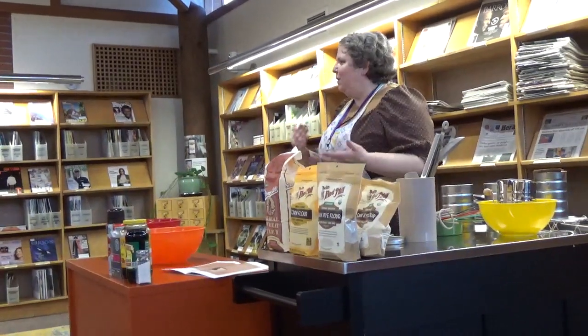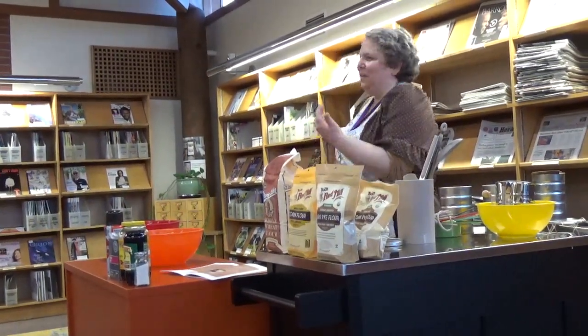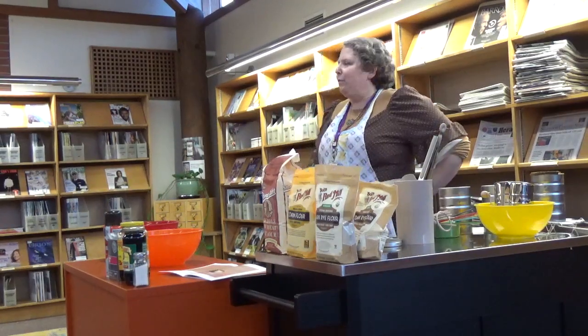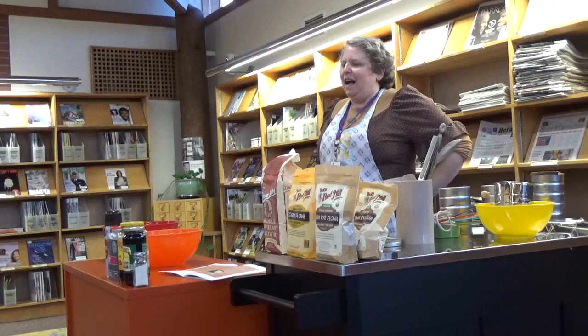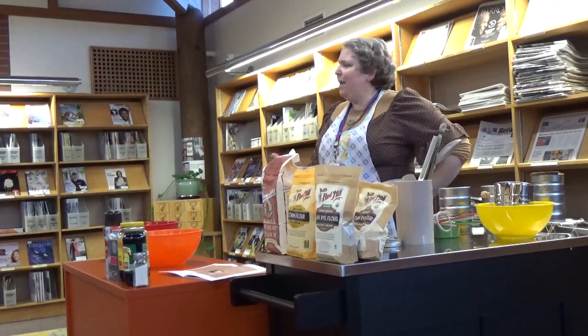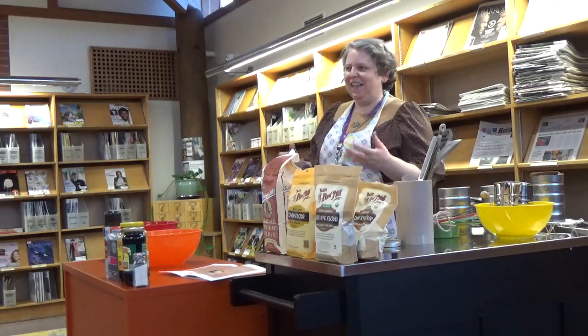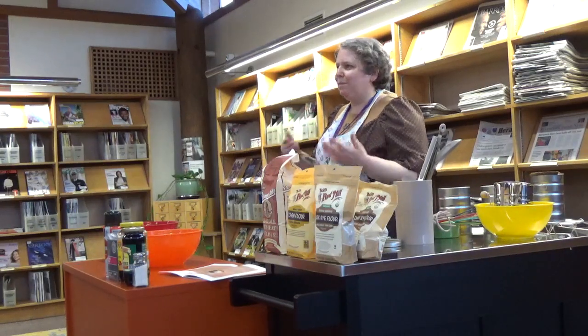I did not know that was like an East Coast New England thing until I read The Rye Baker. I had grown up with my mom — it comes in a can, you take it out of the can, you heat it up, and you eat your baked beans.